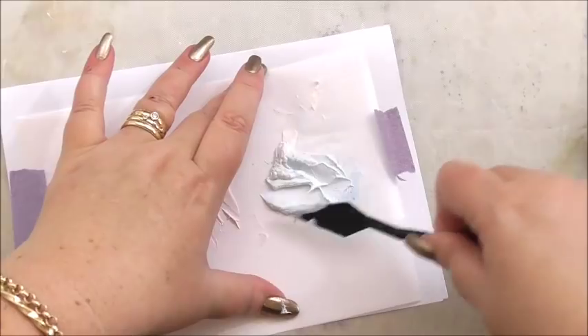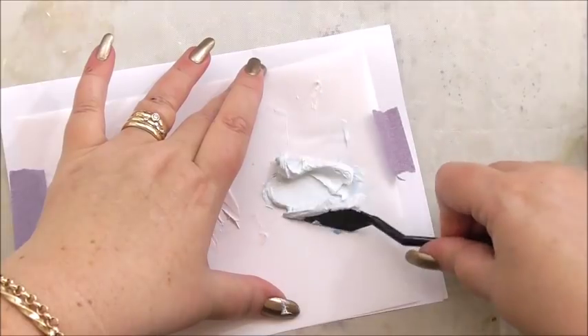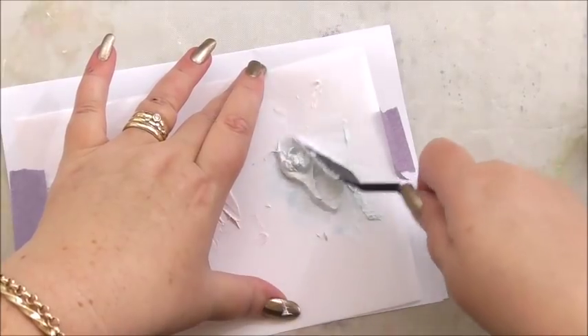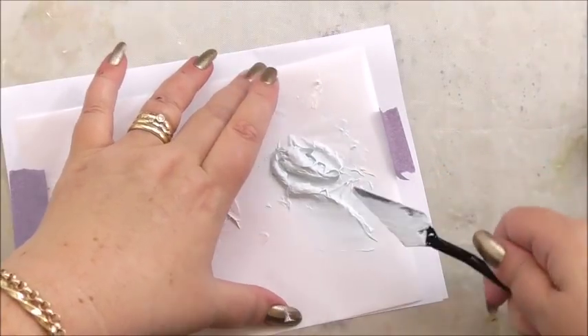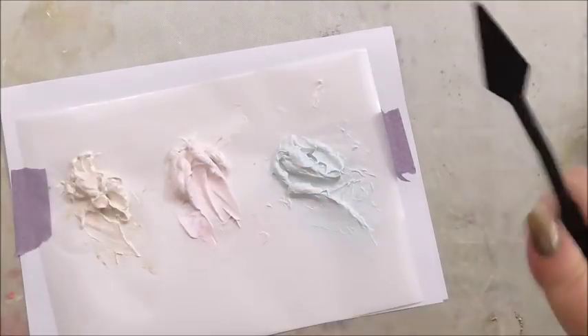That's the blue — looking nice and pastel-y. Now we're going to add this to our stencil. We're going to use exactly the same stencil we've used before. I'll take a piece of scrap paper and lift our colours out of the way for a minute.